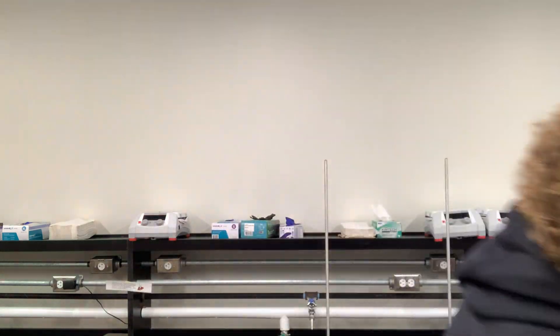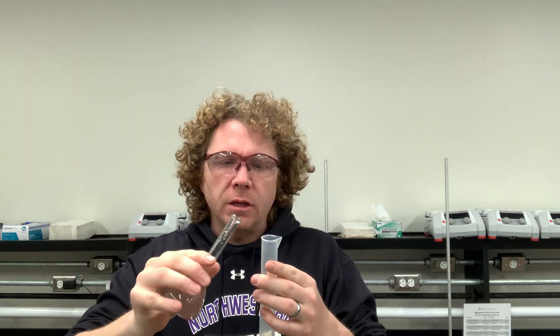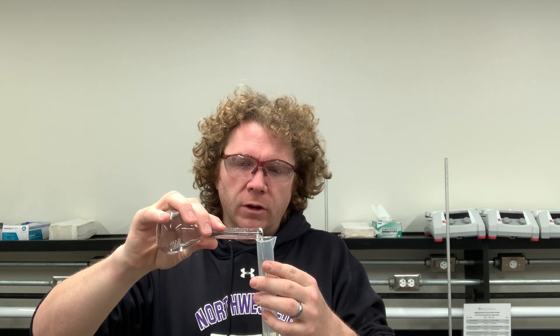That was the first portion of part one of your procedure. The second portion of part one is going to involve using your volumetric flask and a graduated cylinder. What you're going to do is carefully transfer this approximately 100 milliliters — you're going to transfer 50 milliliters of it into your graduated cylinder.